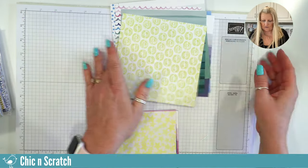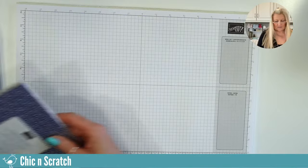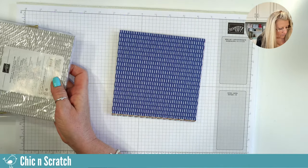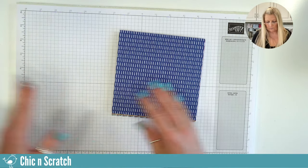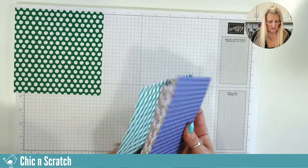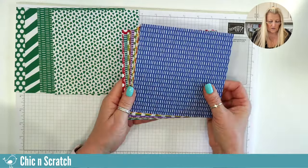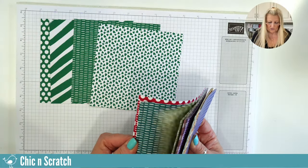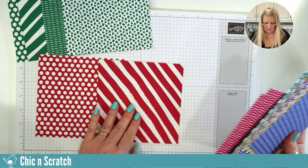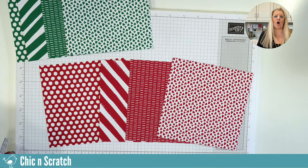Now I want to show you what the color stacks look like — these are the assortments. I think I might be missing one color. So these are the stacks — A side, B side, and then all the colors we have. Our designer series paper stacks now have these four patterns in all the different colors. I believe that's Real Red and the Clover color there.